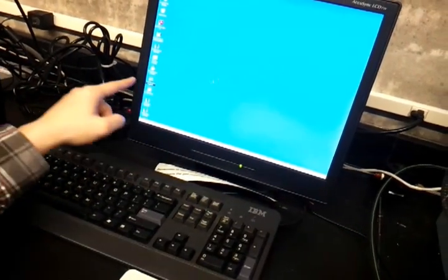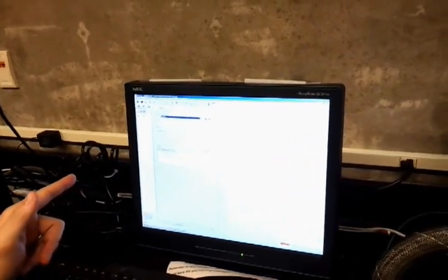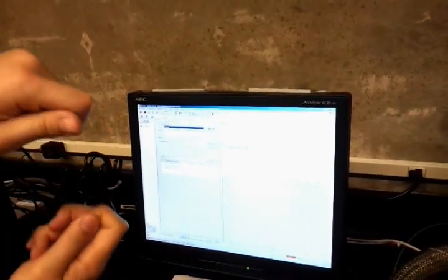First, go to TA Instrument Explorer, then DMA. Connect your shields. Go to this menu and select control force. Sometimes you have to choose the test type — you can choose custom. Because everyone will have different procedures, go to the procedure section. You can set the preload force, which means before the test, the grip will provide a certain force on your films. Right now it's 0.001, which is pretty small — you can try 0.1 or something to make sure your film gets a little initial tension.